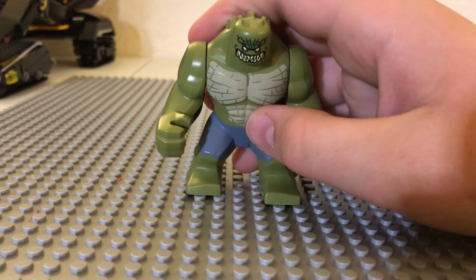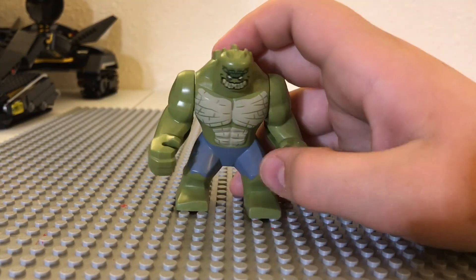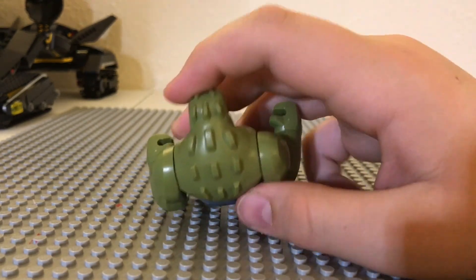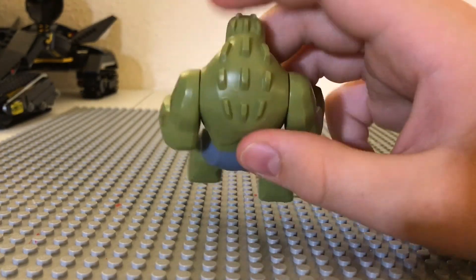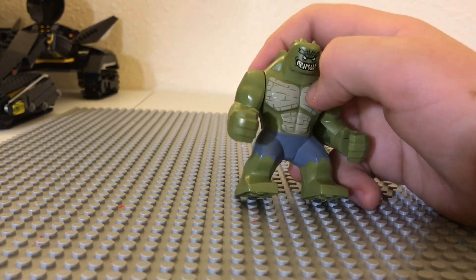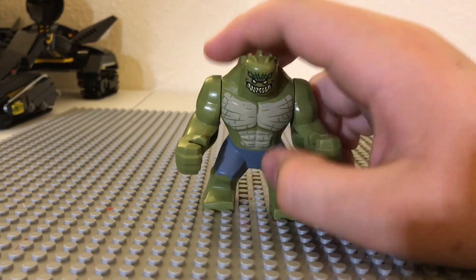Killer Croc — you can see on the front he's got some blue pants, a little bit of white over his green. On the side you don't have much, but on the back you have this really nice detailing of his head, basically how a crocodile would look. I must say this is a huge improvement over the old Killer Croc, but I kind of still prefer the old one.